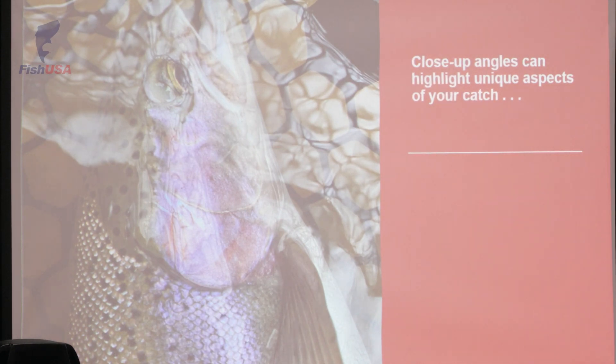This is the picture I was talking about — keeping the fish in the water can highlight some different colors than you would otherwise see. I think that the water really did well with highlighting how beautiful this steelhead is. Obviously if I pulled it out of the water it would have still had a beautiful purple hue, but there's just something about keeping it in the water.